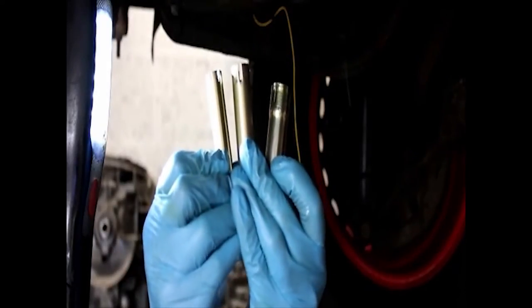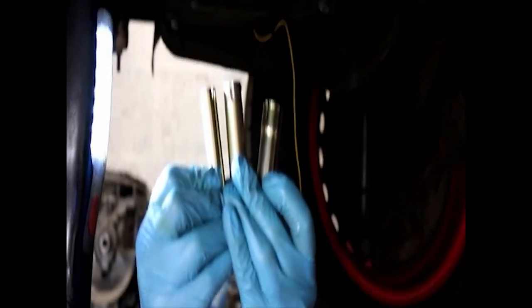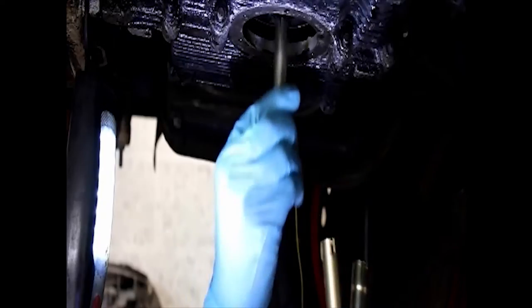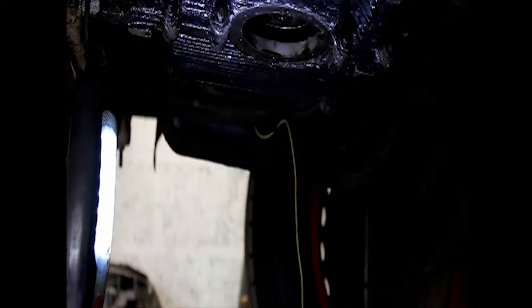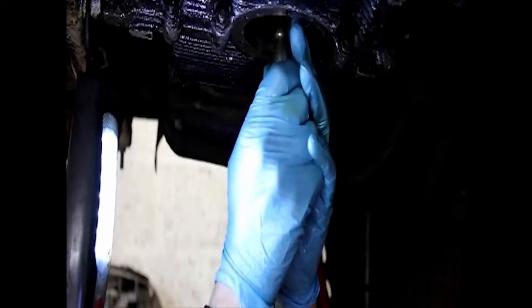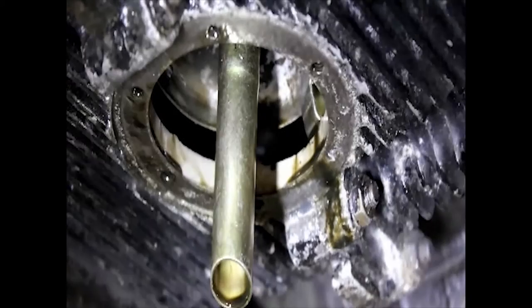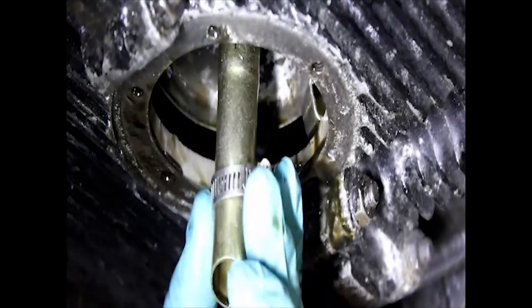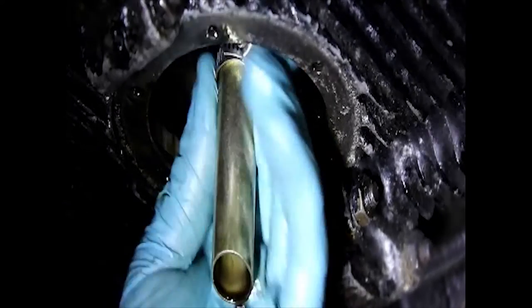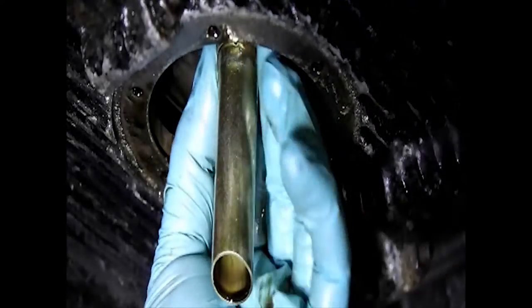There are three pickup extension tubes supplied in the kit, and you just need to find out which one fits, because there are three different sizes, so just try fitting them until you get the right one. The pickup extension tube is secured with a Jubilee clip — slide it on, then you'll need a ring spanner to tighten it, either a six or seven mil or a quarter inch, depending on what type of Jubilee clip is fitted.